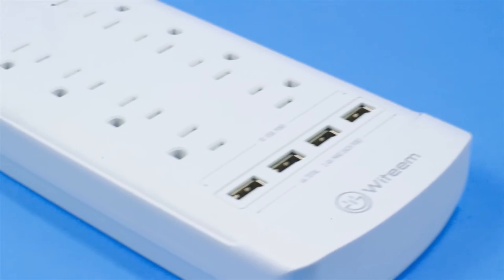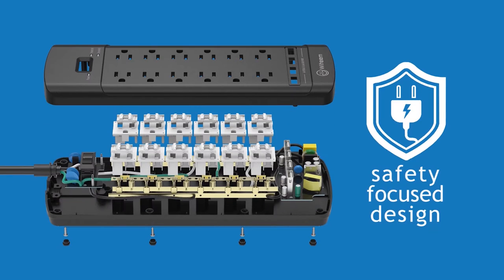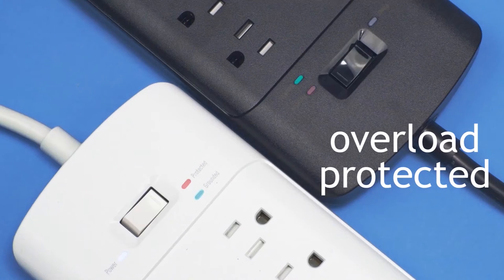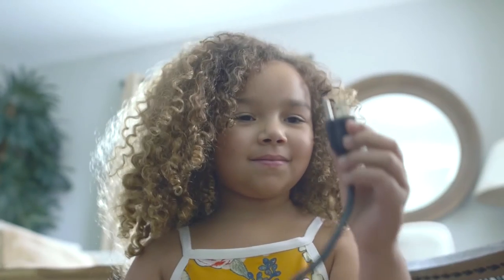Wit Team worked hard to provide a smartly designed, safety-conscious strip. Type 3 surge secured, overload protected, child safe, yet still easy to use.